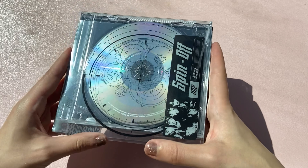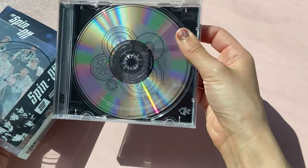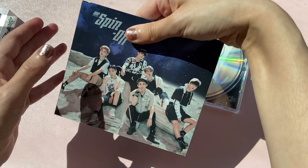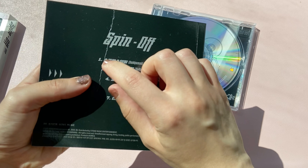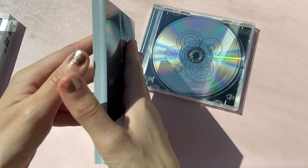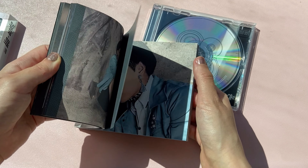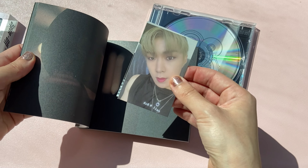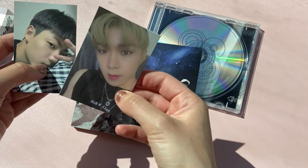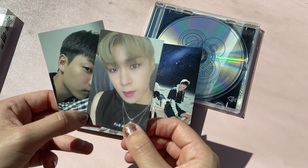So I'm going to open it now and see who I got. CD and photo book — I'm excited to see. Let's get the photo card. Oh, I got two! Wyatt and Ishan. I feel like Wyatt doesn't really look like himself here — it's interesting.